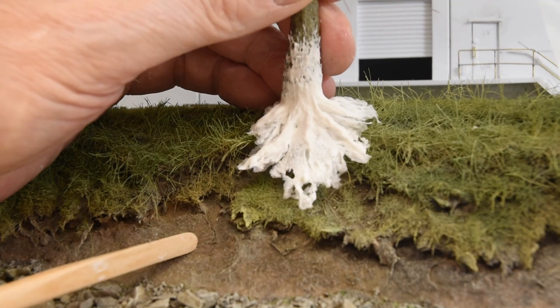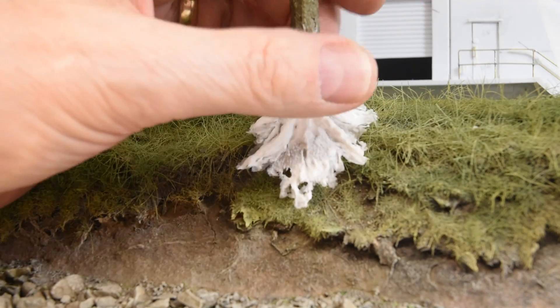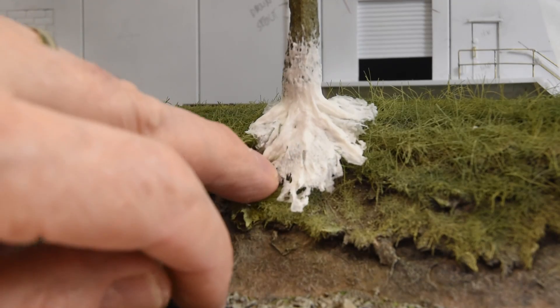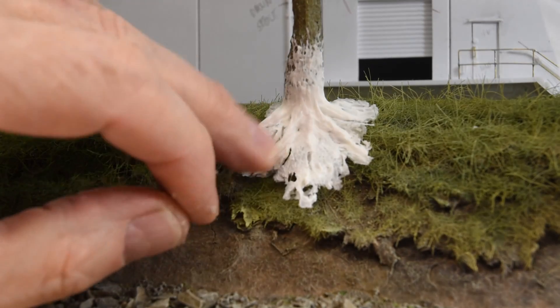That's why it's $20 a tub — because it's a professional product and it's just a superb modeling medium. I'll clean that up a bit and paint it, and then I'll just push those roots down deeper onto the bank, clean out a bit of grass there, and she's good to go.